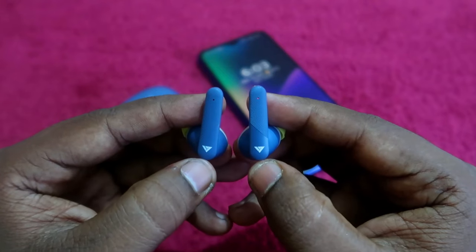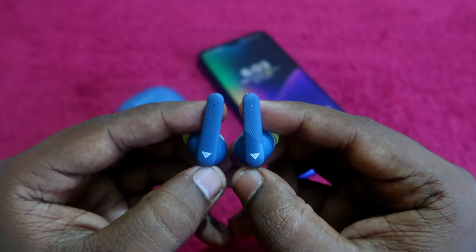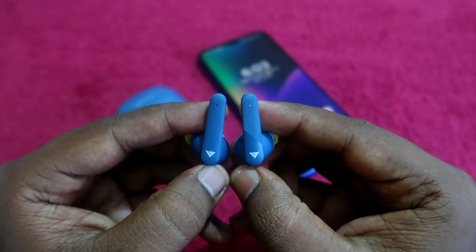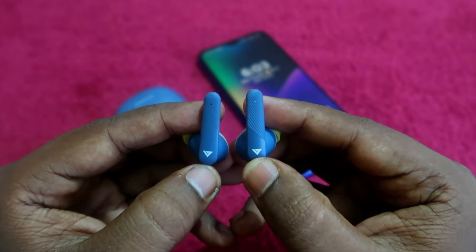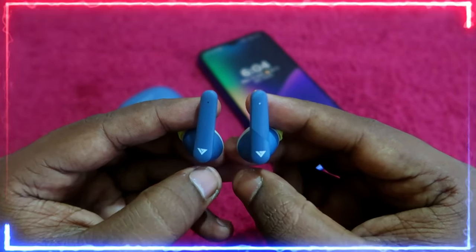Now take both earbuds and hold them in the reverse position so you can easily access the touch controls. Before proceeding to the reset, your earbuds should be turned on and in pairing mode, but not connected to any device. As you can see here, the earbuds are in pairing mode — you can see a blue and red color light blinking on one of the earbuds.